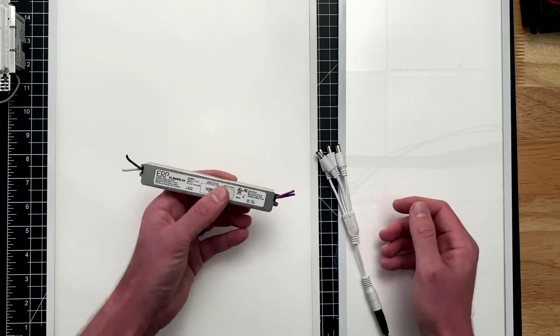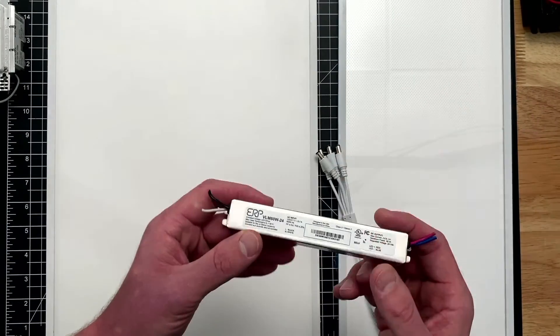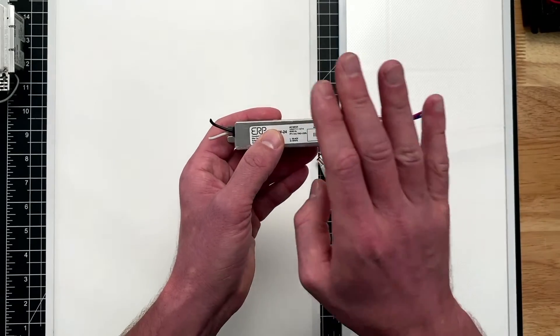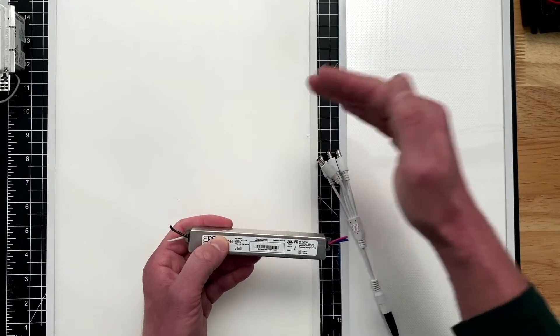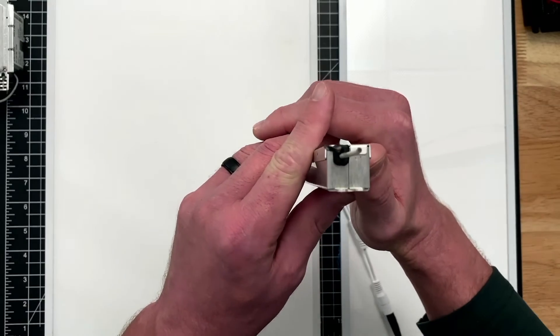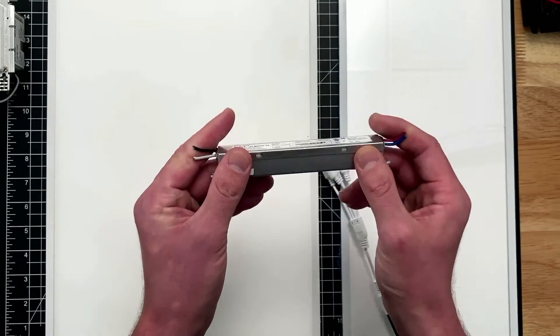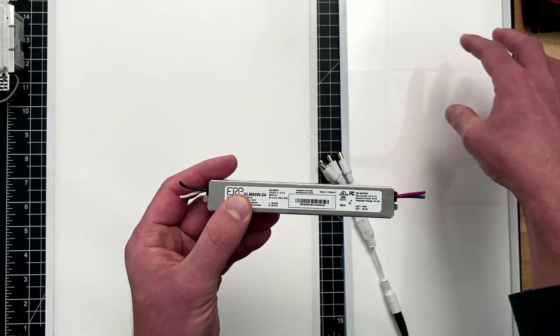For any color changing options — tunable white, RGB, or RGBW — you're going to want to use a constant voltage driver. This is so the driver doesn't fight the control system; you actually dim via the control system, not the driver. This is our VLM — very small form factor, and it just works. Remember: the VLM is for anything tunable white, RGB, or RGBW.